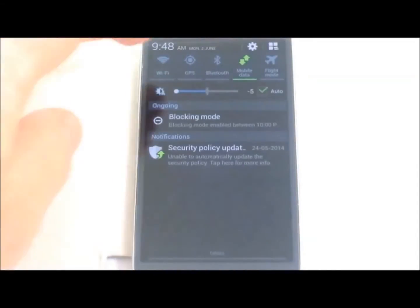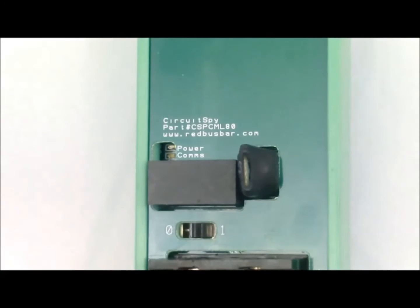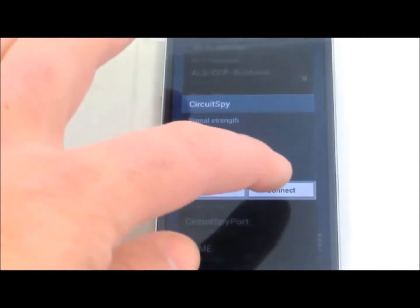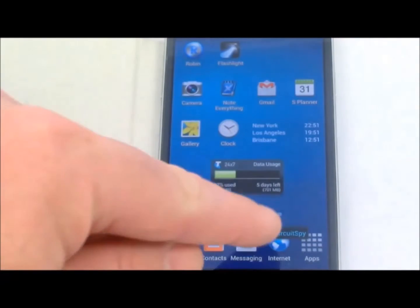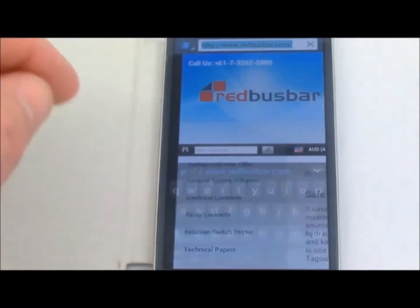Ensure Wi-Fi is enabled on your phone or notebook. Switch on CircuitSpy and the green LED should illuminate. Connect to the CircuitSpy access point, open your web browser, and navigate to CircuitSpy.com.